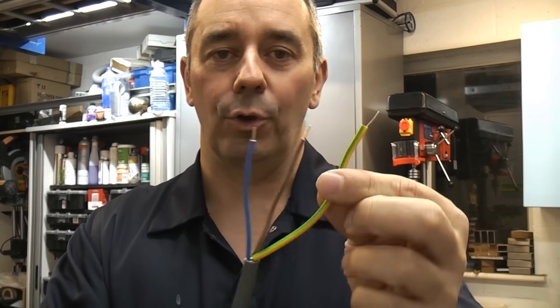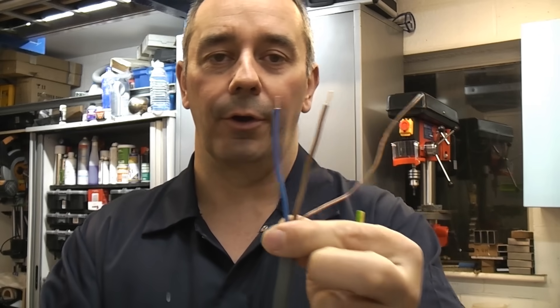In this video we're going to take a look at how a domestic lighting circuit is wired in the UK. To wire a domestic lighting circuit you would normally use cable which is normally either 1 millimeter or 1.5 millimeter twin core and earth.